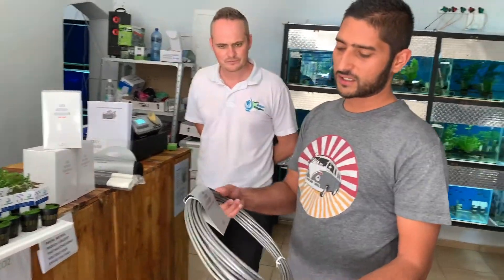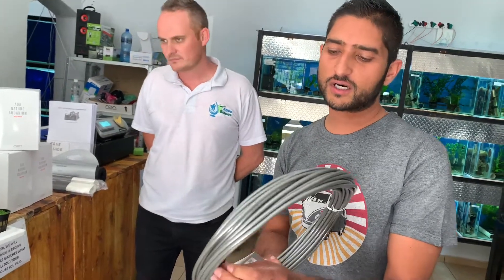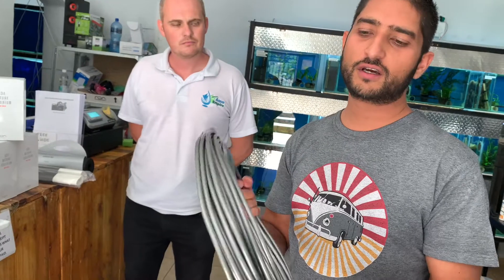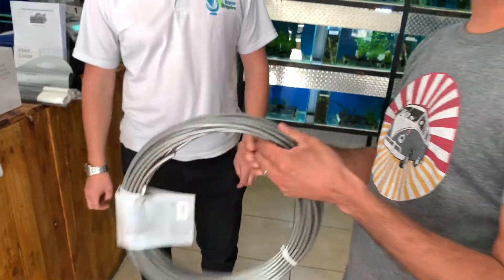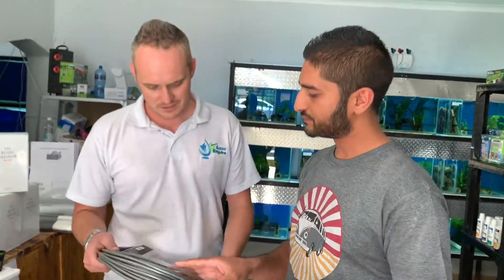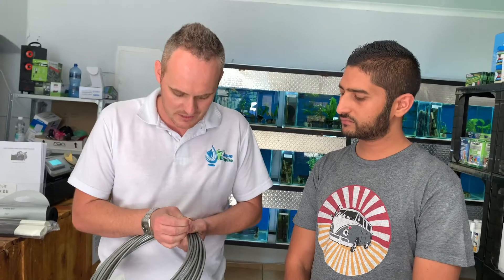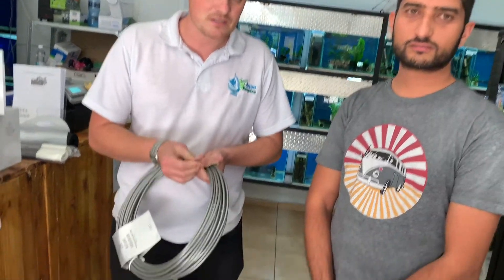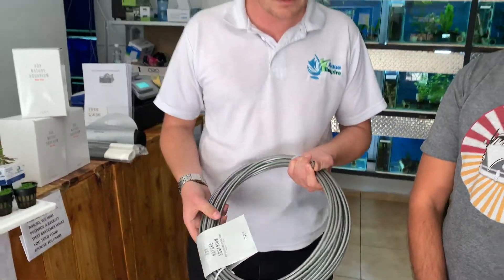I also brought some ADA tubing — this is proper CO2 tubing. If you use this from your regulator up to your trap valve, you're not going to lose a lot of CO2 from your system. This is proper CO2 tubing from ADA; it comes in a really nice gunmetal color. And guys, this isn't RO tubing — a lot of people think it is, but it's not. It's a similar dimension, but this one you can move it around; it's not that hard plastic. This is the real deal CO2 tubing.